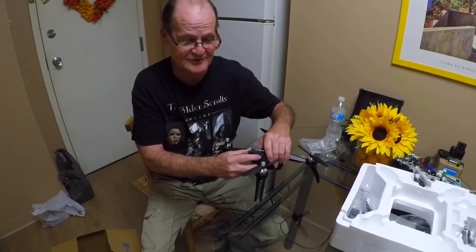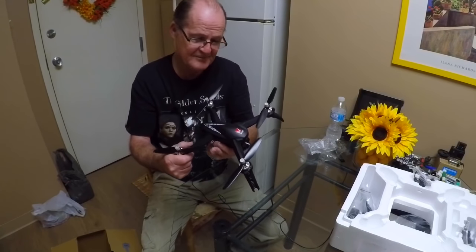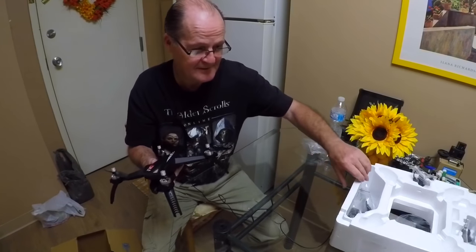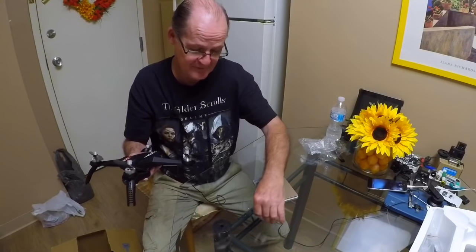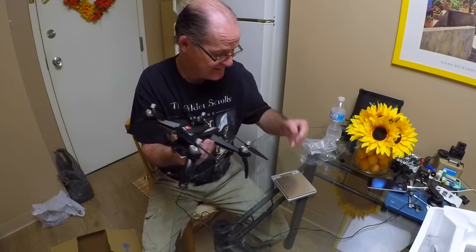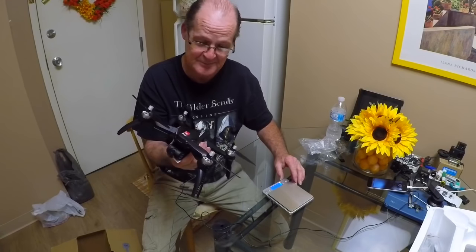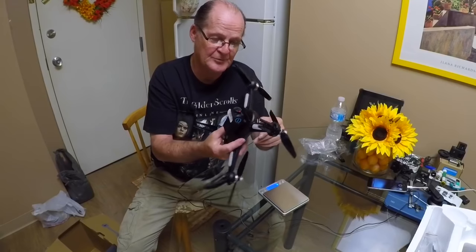That thing feels nice, man — this thing feels sweet. You'll know it right when you take it out of the package. It has that quality feel to it. MJX is really stepping up. It's 290 grams, so you're looking at 400 grams with the battery.